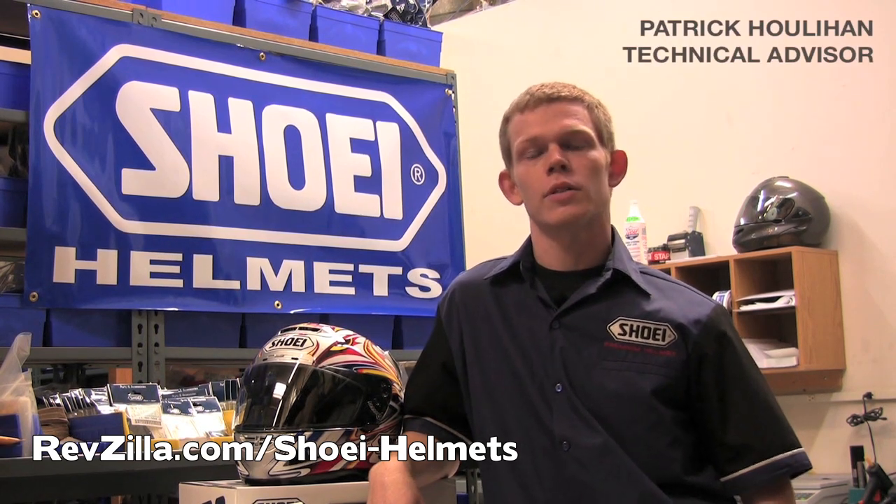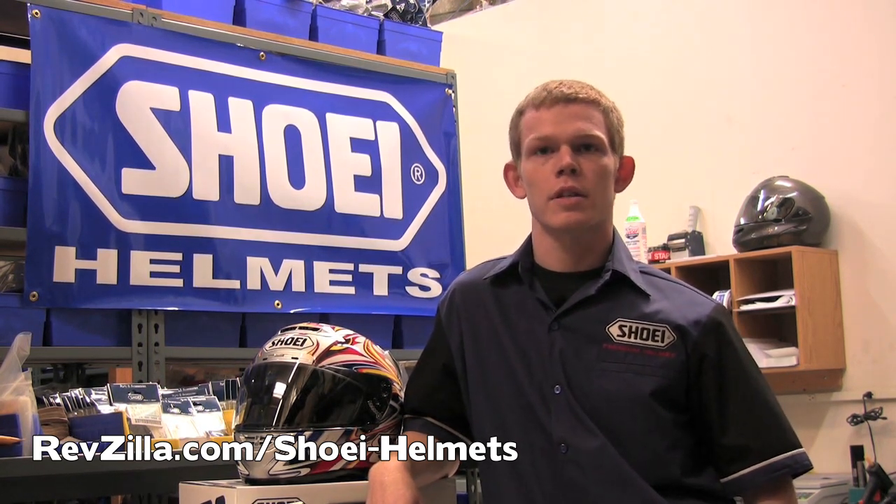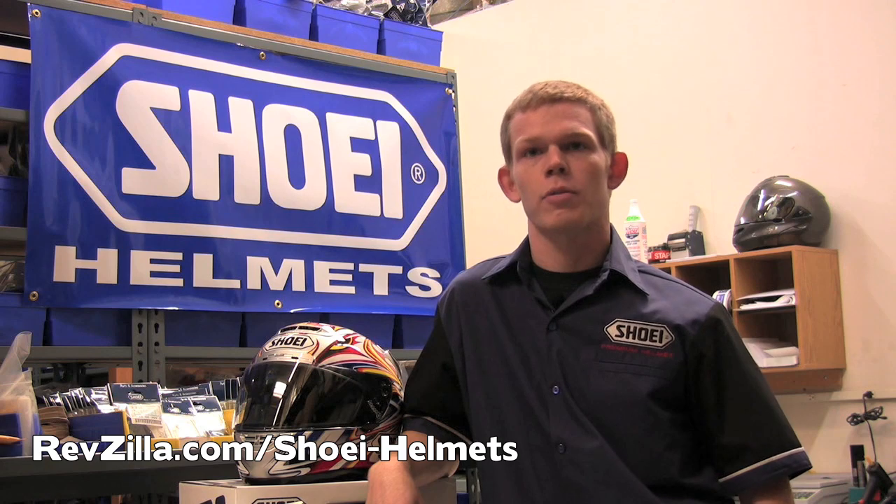Hi, I'm Patrick, Technical Advisor for Shoei Helmets, and today we'll be discussing the impact inspection service offered by Shoei.